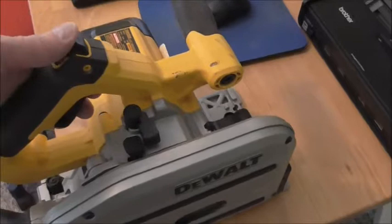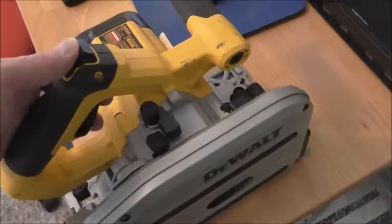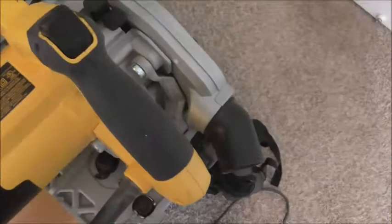My DeWalt track saw would not turn on. I was unable to pull the trigger because I was unable to push this lock mechanism, and I just couldn't use it.